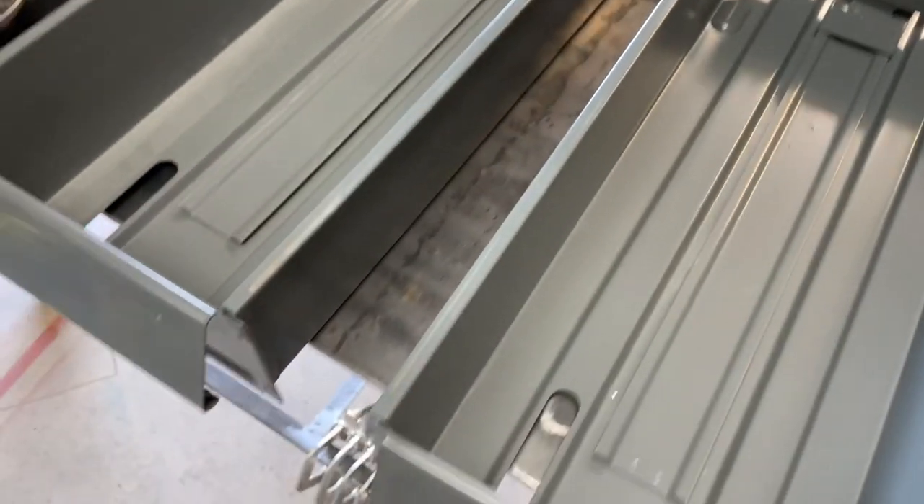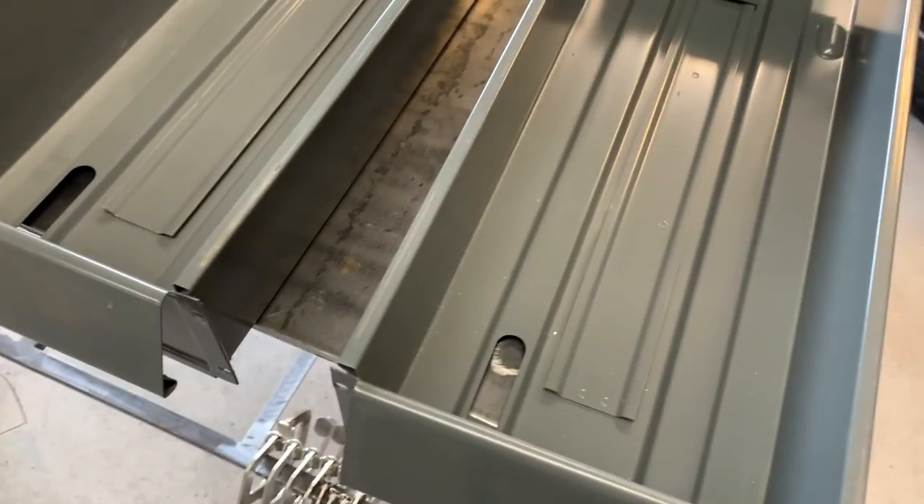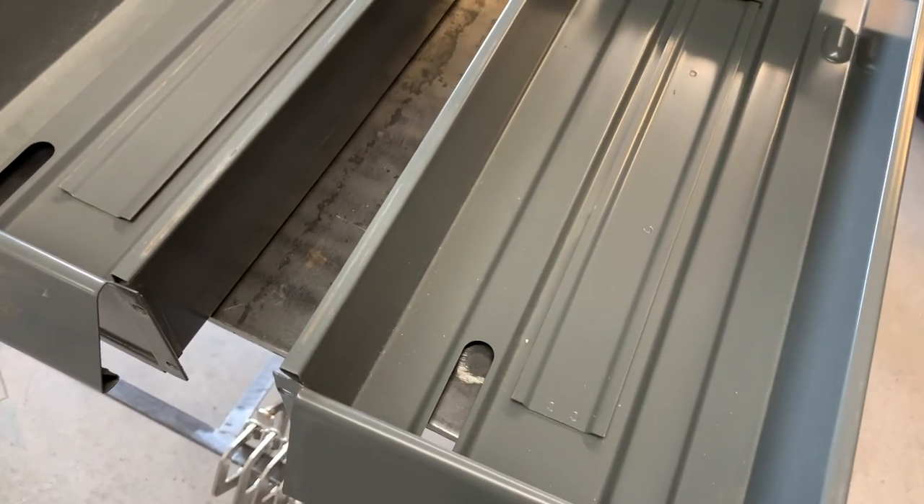Nine more drawers to go, a little more than halfway through, and then we'll be on to cleaning them and getting them ready for paint.